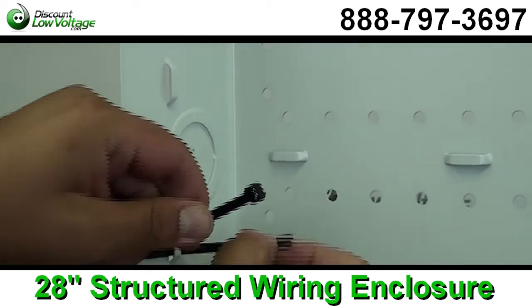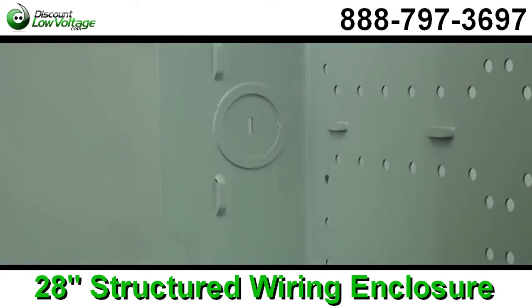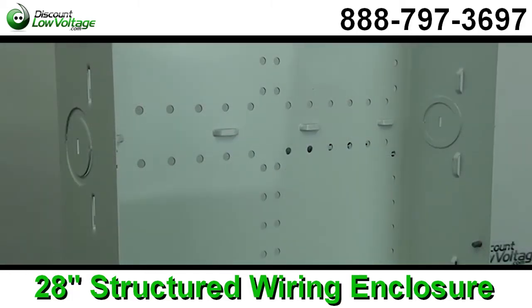This box is made out of 18 gauge cold rolled steel with a white powder coat on it. You have integrated tie wrap anchors throughout the side of the box and right down the center, and two power knockouts on the bottom.